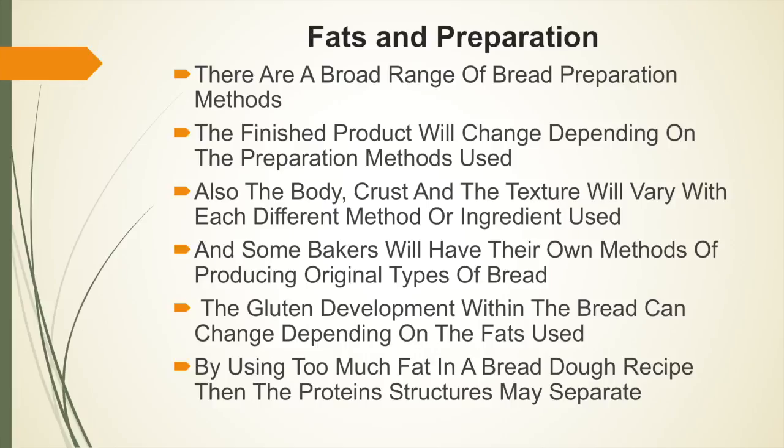There are a broad range of bread preparation methods and the finished product will change depending on the method used. Also the body, crust and texture will vary with each different method or ingredient used, and of course the quantity of ingredients. Some bakers will have their own methods of producing original types of bread. The gluten development within the bread can change depending on the fats used, such as vegetable oil or lard. However, using too much fat in a bread dough can cause the recipe to separate, because there is too much oil and the protein structures will just separate.